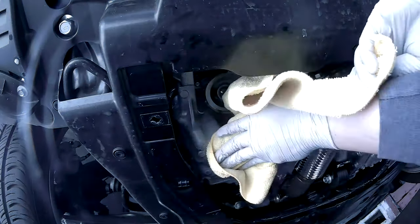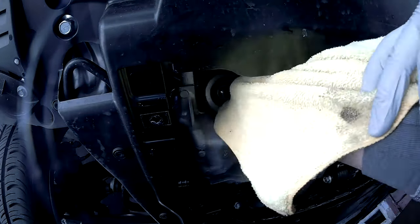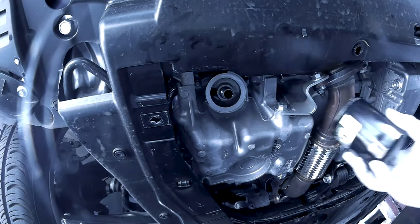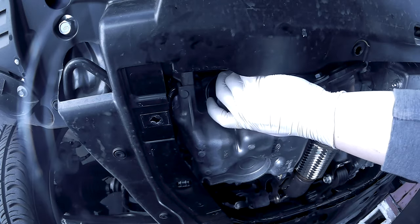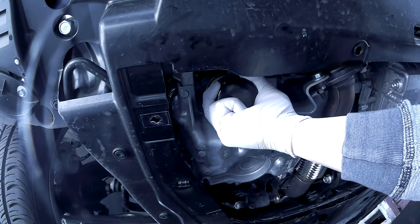Before you reinstall your oil filter, go ahead and wipe down the surface. Make sure it is clean of any debris. Tighten it down until it's a little snug and then give it another quarter turn.